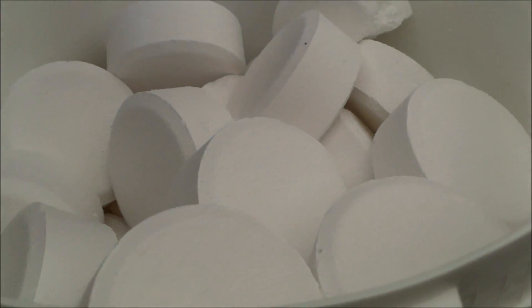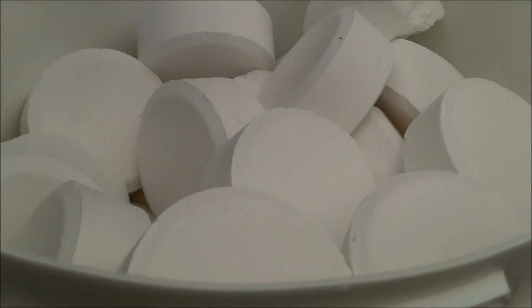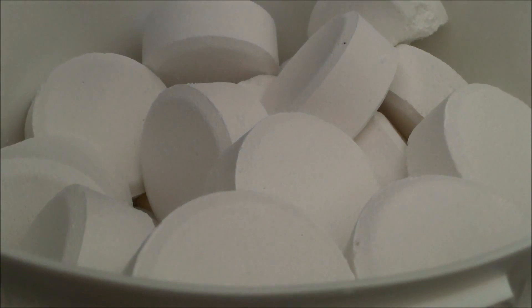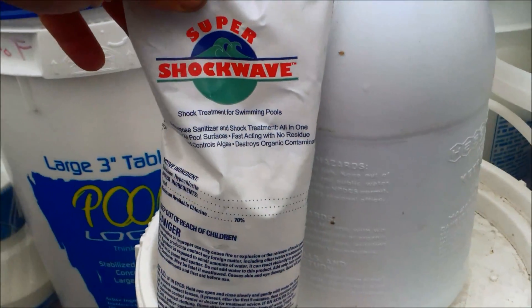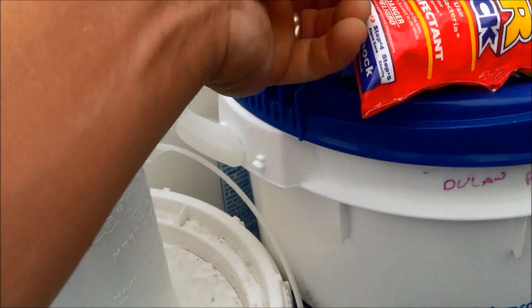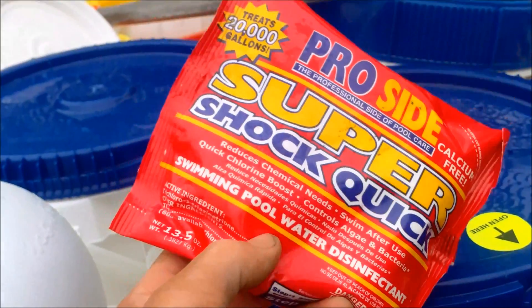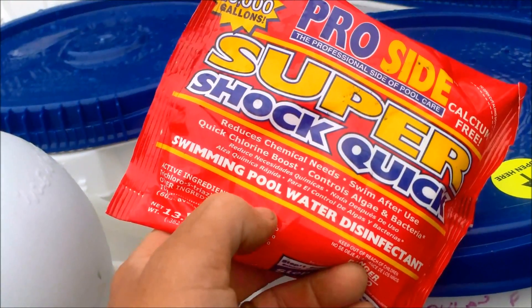It's important to note that most sanitizers you buy at your pool store have conditioner as part of the stabilizer. These trichlor tablets are about half conditioner and half trichlor. Cal Hypo and liquid chlorine don't have any conditioner in them. Anything with trichlor or dichlor in it will have conditioner as part of the stabilizer of the chemical.